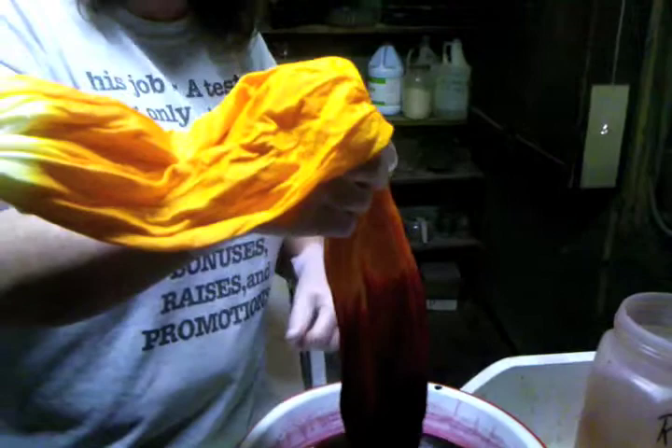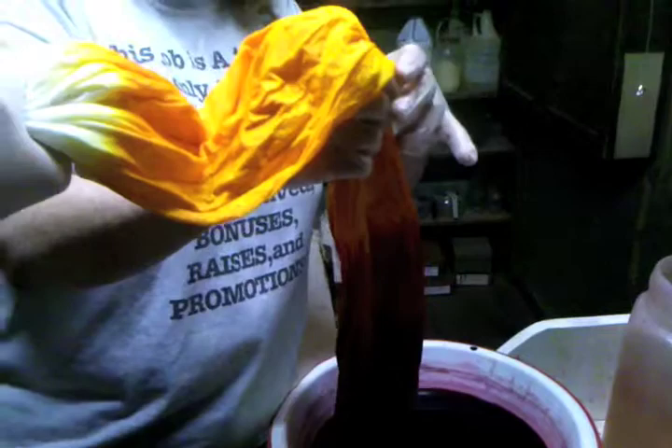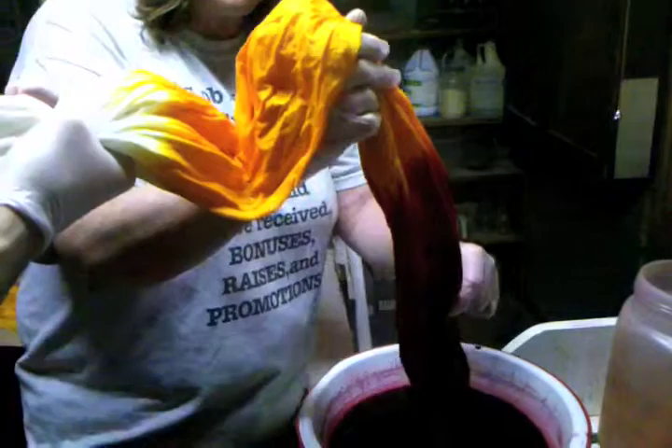And it also — down in here where the yellow stopped — this, when it's pressed, will be orange. So you'll go from a beautiful red to an orange into your yellow. That's why we dip it in partway and then pull it back out.